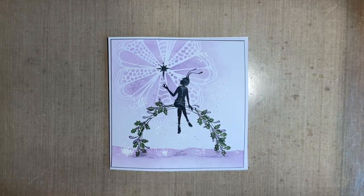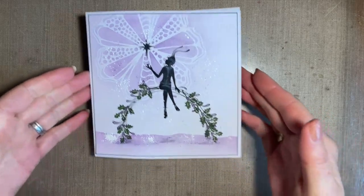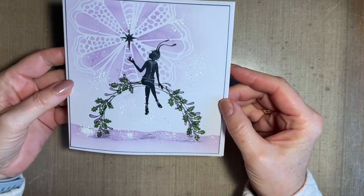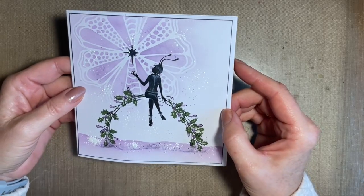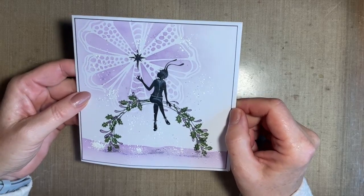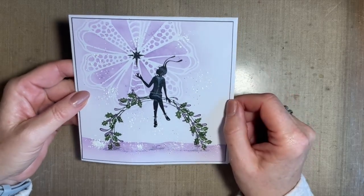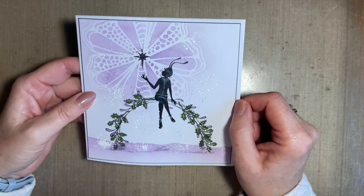Hi everybody, Jo here again. Thanks for joining me today — as always, it's lovely to have your company. I'm just popping in today with quite a simple little design, and I've put a bit of a Christmas twist on it. But you could leave the holly off and just make it as a lovely generic card. Our lovely Mandy was on the craft store on Friday, the 12th of November, and she had these lovely new stamps. They were on my desk, and I like to use what's on my desk.